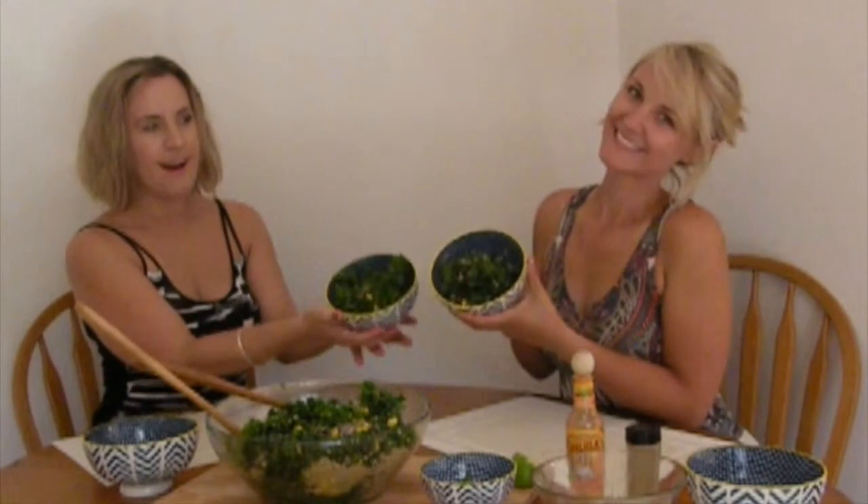The longer it marinates, the more flavor gets into the kale, so when I eat it tomorrow or the next day it'll be even more flavorful. Let's have some! This is basically what it looks like. We hope you try out the salad and enjoy it. If you use a different sauce or marinade, let me know in the comments below so I can try it out.